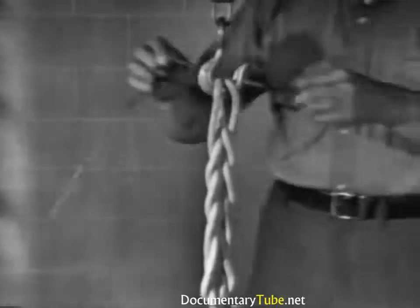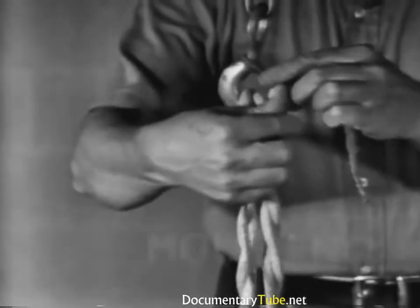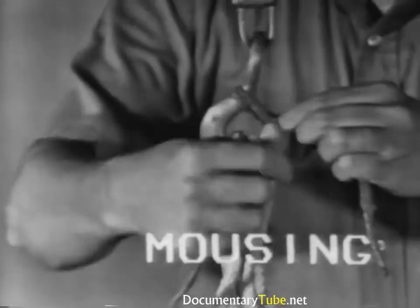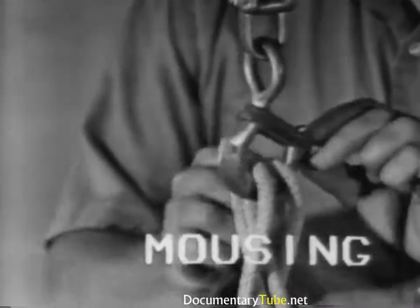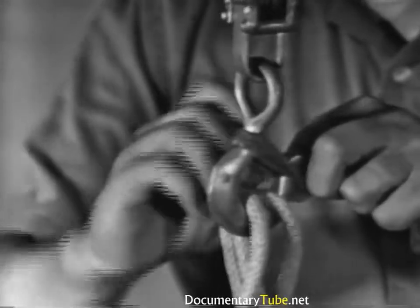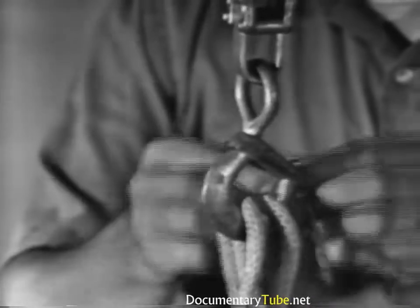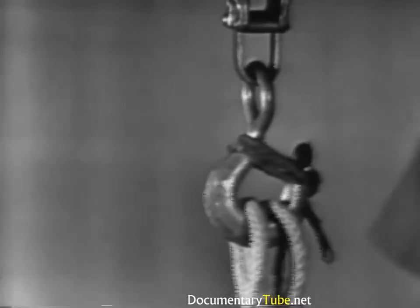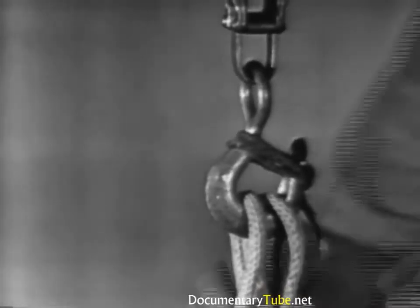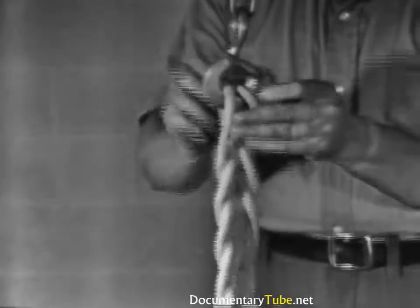Mousing, made from small stuff, can be used to ensure that the knot will not jump off the hook when slackened. A cat's paw can be used for fastening an endless sling to a hook or to shorten a sling. A cat's paw is easily tied and untied.